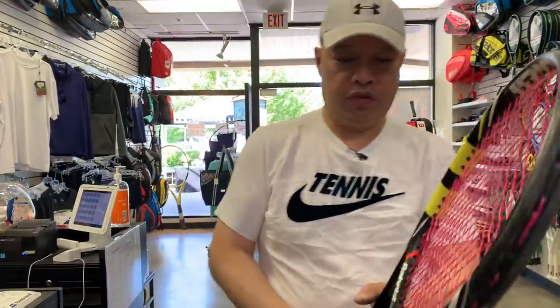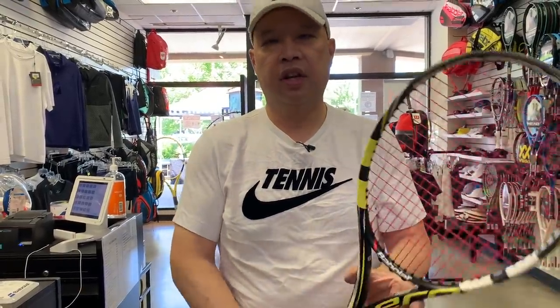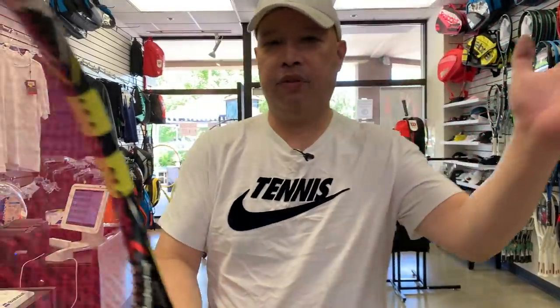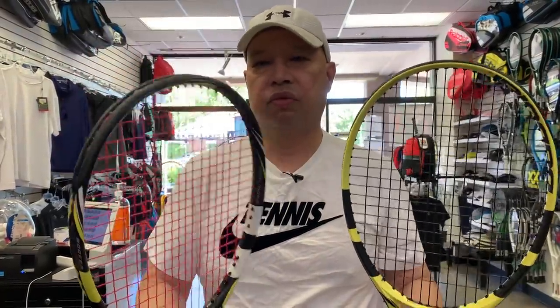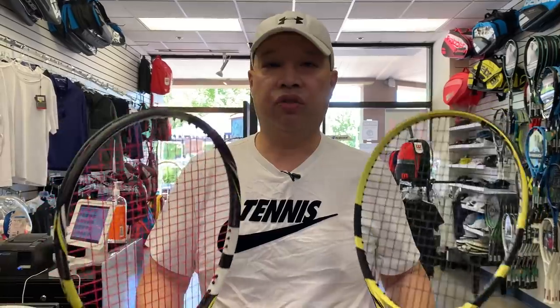Here's another racket we strung probably six months ago. It's not quite as dead as the first one, but listen. There's still a little bit of a high pitch to it. I can test it with the machine, but when you hear that low 'doing, doing, doing' sound, that's when your strings are super done — like they've been done for about a year. This racket is pretty much done too and needs a restring soon. That resonating vibration from dead, loose strings can cause your elbow to hurt and cause tennis elbow.